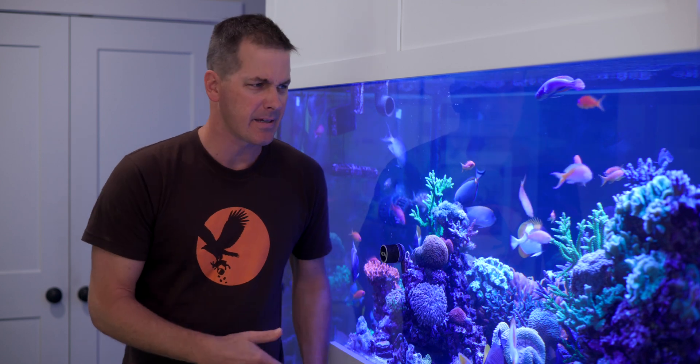I'm Mark Callahan, Mr. Saltwater Tank, coming to you on behalf of saltwateraquarium.com. Hang around any saltwater tank hobbyist, Facebook group, or forum long enough, and you're going to hear the term nutrient export.